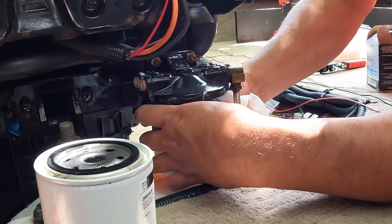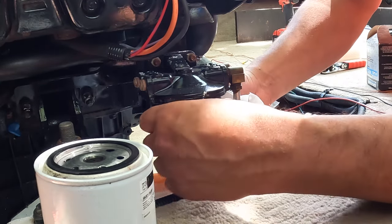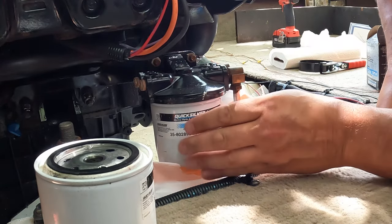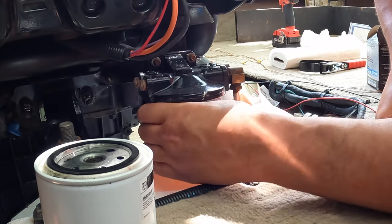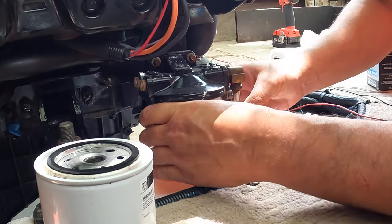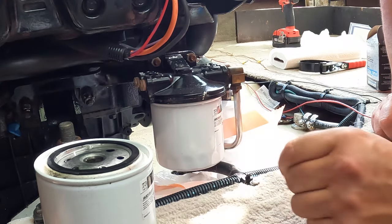Now sometimes you might want to fill the filter up with gas because right off the bat when you're trying to start it, it will take a bit to fill that filter up. Got that good hand tight, then maybe use a wrench to put it on a little bit better.